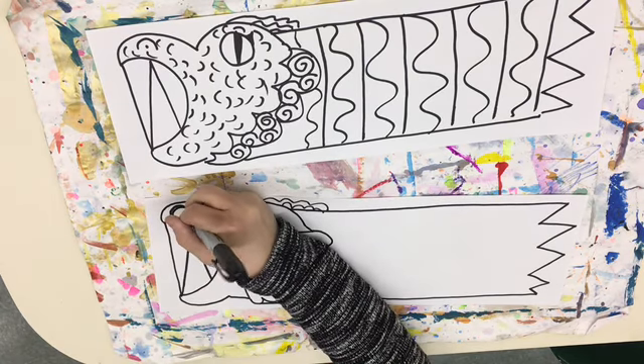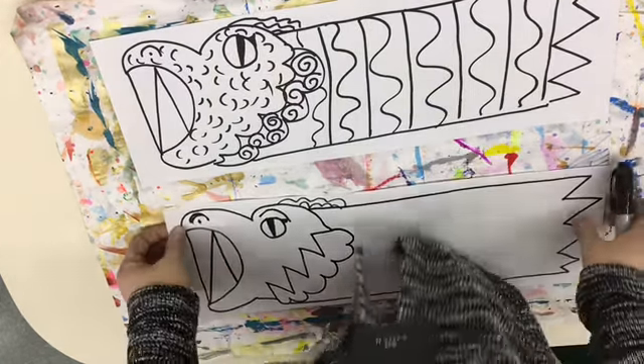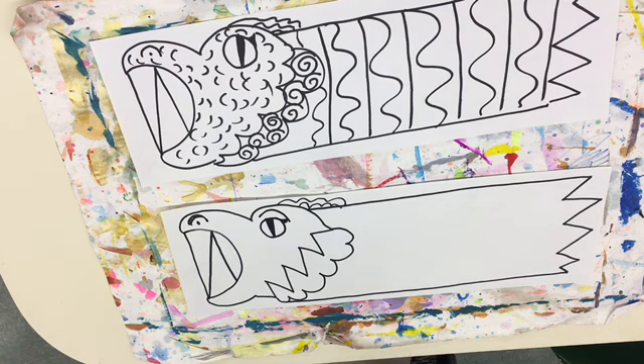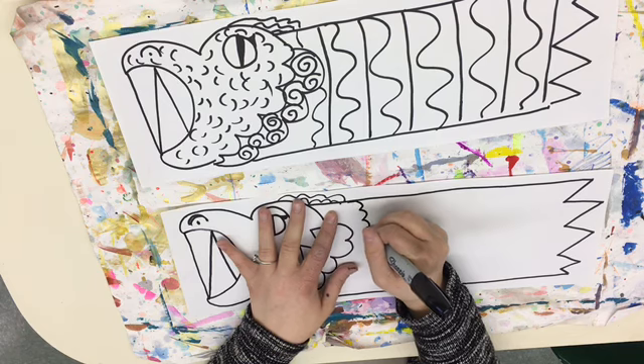In the body we're going to do a repeated line combination to show texture. When you repeat lines it can make something look bumpy, rough, or smooth. Another reason we're doing that is there are some decorative parts to the Chinese dragon we're going to include. I came up with a two-line combination — a wiggly line and a straight line. You just want some kind of line that you're repeating down the body from top to bottom. I think I'm going to do some wavy lines.